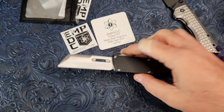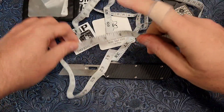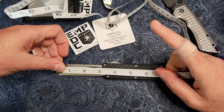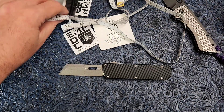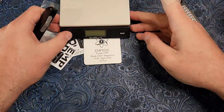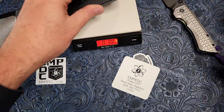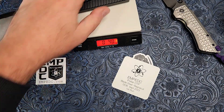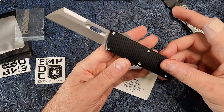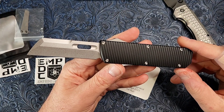Let's keep going over some specs. About a three-inch blade — three and a quarter depending on where you measure it. Overall length, seven and a half. So a really good general EDC size. As far as weight goes, four ounces on this EMP EDC. Nice and light for a blade that's under three and a half inches but over three inches. Very good weight on there.